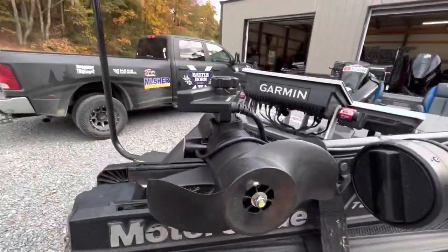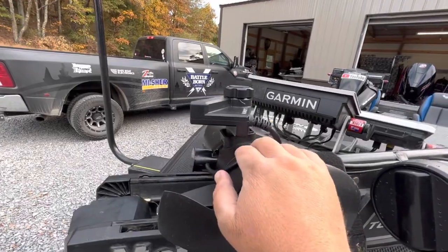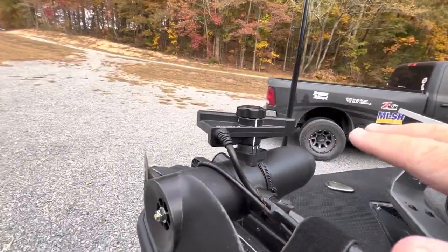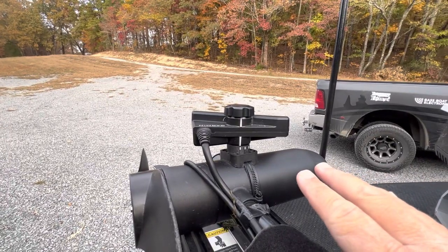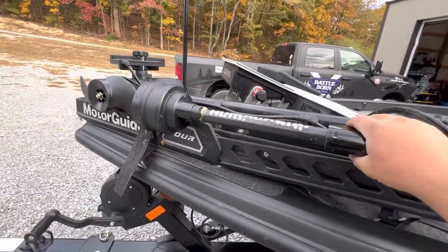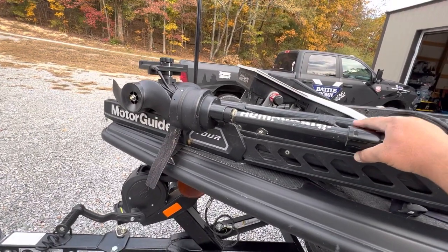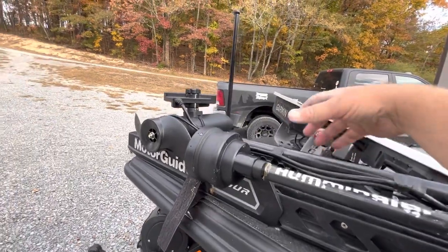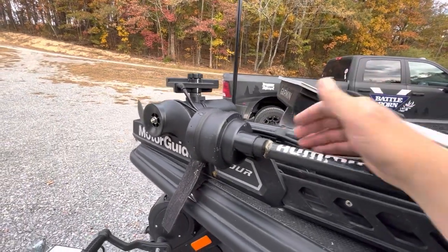But I've got it on the barrel of the trolling motor, and this has been by far my favorite way to run this transducer. Number one, out of necessity, because I've got the 360 mount, and there's just too much clutter going on here — it just doesn't work with the 360.